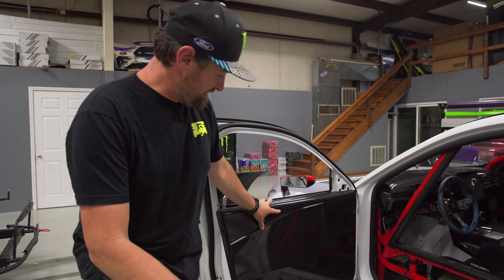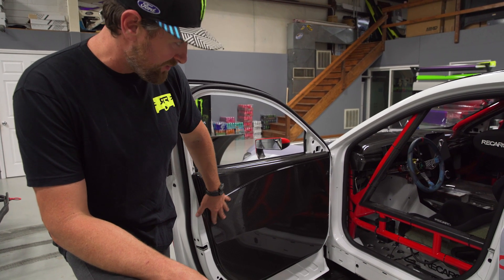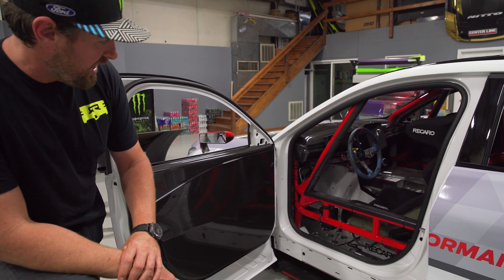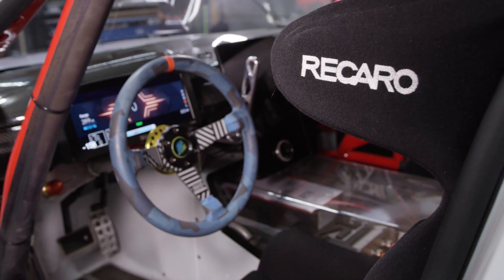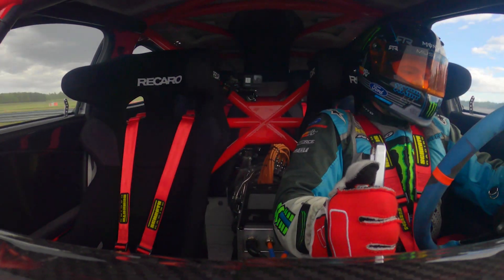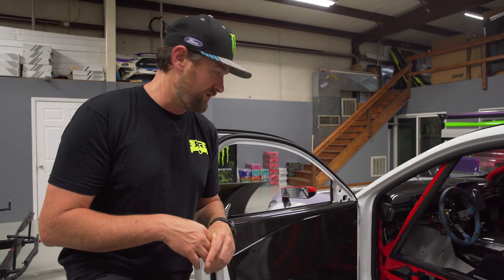Moving on to the interior, the first thing you see when you open the door is more beautiful carbon. We've got carbon overlays inspired by the production interior — a full carbon overlay of the production dash. We've even got the production Mach-E touchscreen in there. It's got a handbrake which is connected to an electric switch that, when you pull it, disconnects the motors so you don't damage anything, locks the rear tires, and then you can hop right back on the throttle.